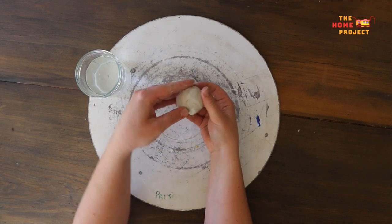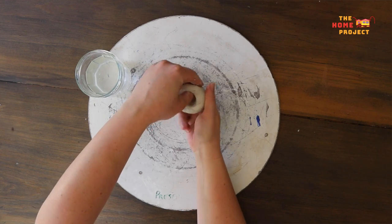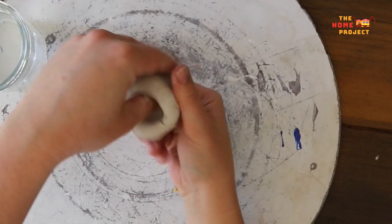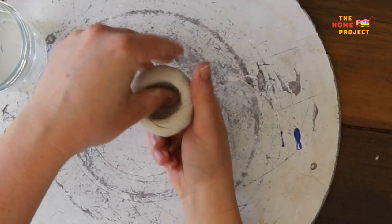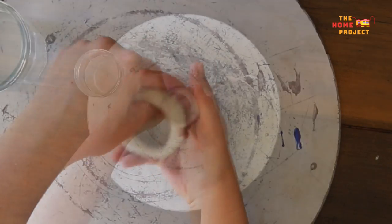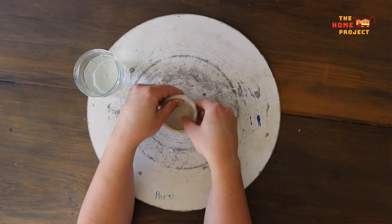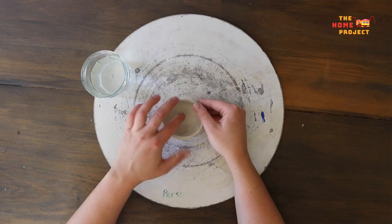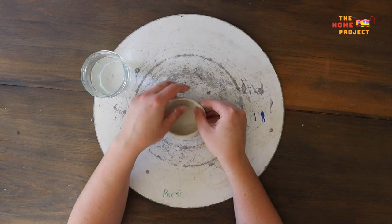Stick your thumb into the ball to create a hole. Stop when the hole reaches about halfway down the ball — try not to go too far down. While your thumb is in the hole, use your index and middle finger with your thumb to create the walls of your bowl. Slowly pinch upwards and slightly outwards, moving the clay around in a circle as you do this. Use the support of your palm to stop the clay from going out too wide. Once the walls of your bowl are to your desired thickness, stop and press the bottom of the bowl gently onto your board or table to create a flat base.